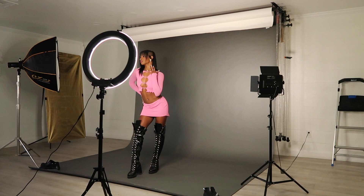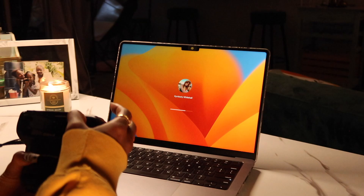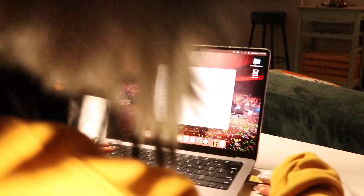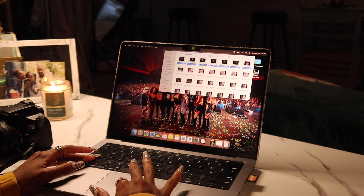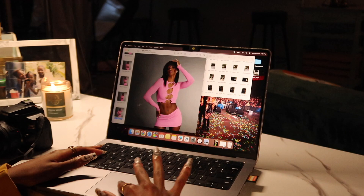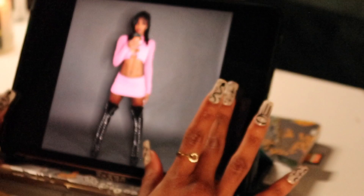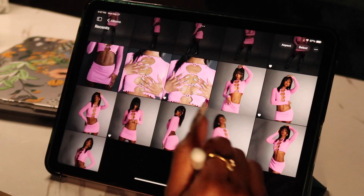I initially wanted a full body look but it wasn't working out. Now I'm back at home — I'm putting my SD card into my laptop. My process is to open everything up at once, scroll through, and right-click the ones I like to open in a new tab. Then I airdrop all the photos to my iPad since I prefer to edit there. It's also another chance to look through and narrow down which ones I want to keep.